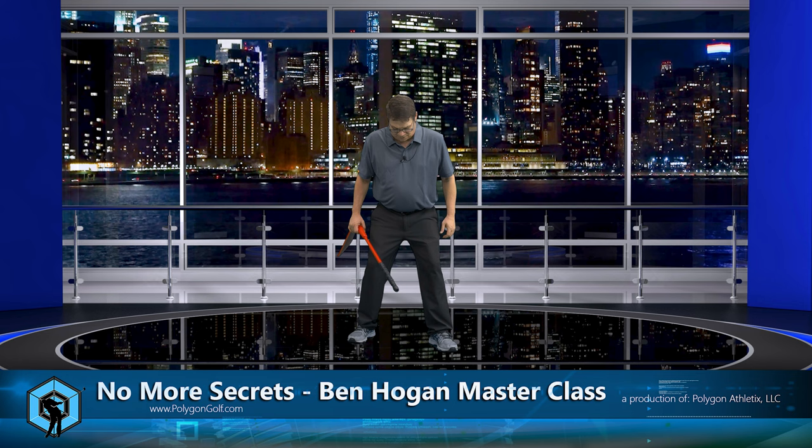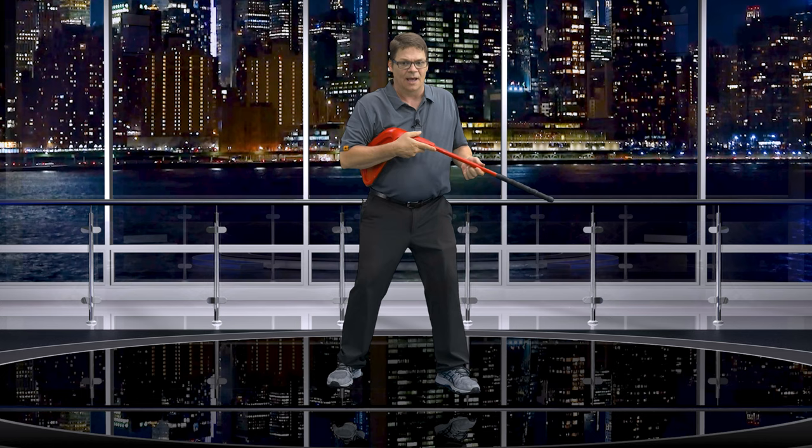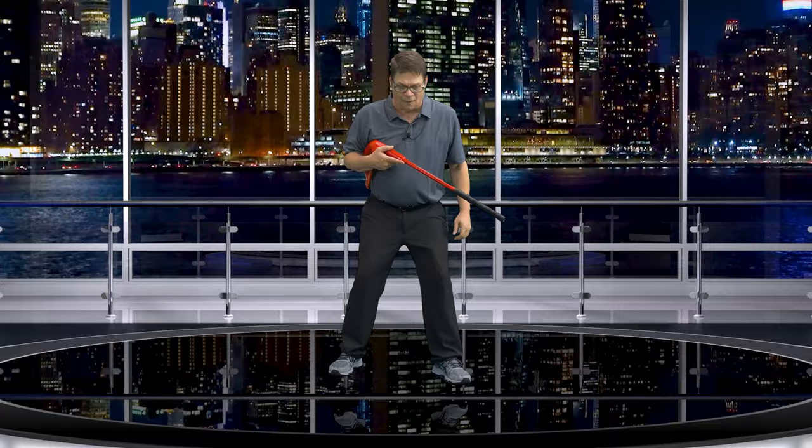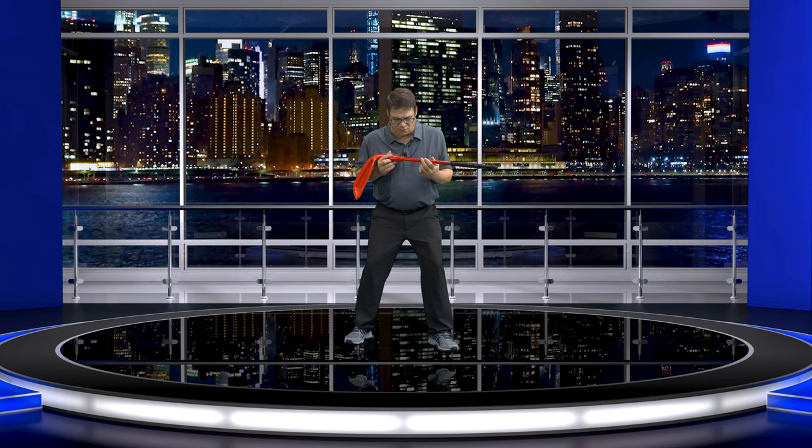So if I want to hit a draw, I'm going to close my stance. Remember, I talk a lot about this is where I want to point this shoulder — by getting into our tilt naturally so I can point this shoulder to my target. This part of my shoulder, where if this was a rifle, that's where it would be pointing. Standard stock shot. So now to hit a draw, believe it or not, I'm going to leave that club face just the same way I always do — square to the ball.